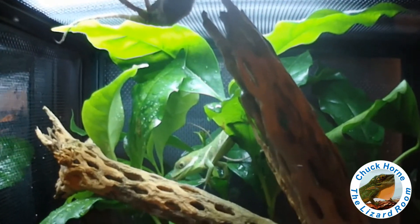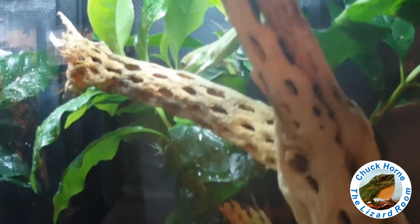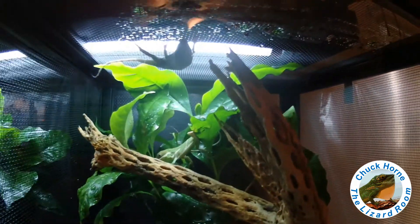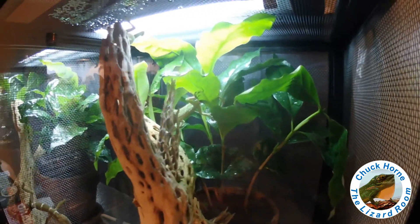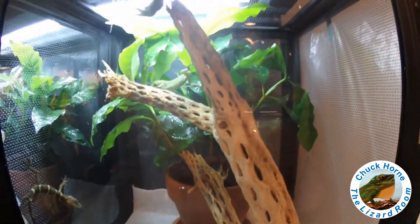The hatchlings are settling right in, drinking some water, and doing some head bobbing. Phase one of the anole hatchling rack is complete.